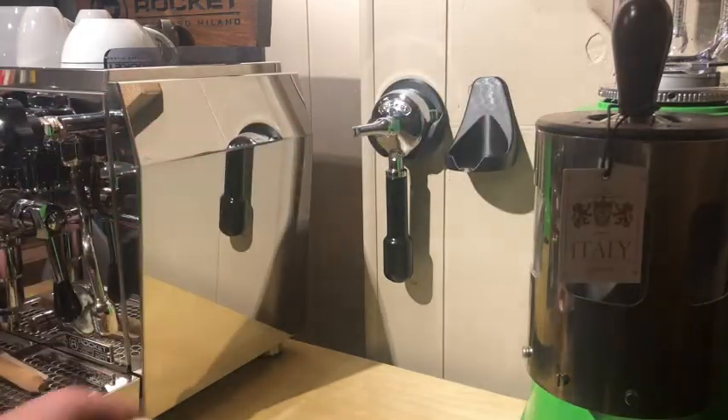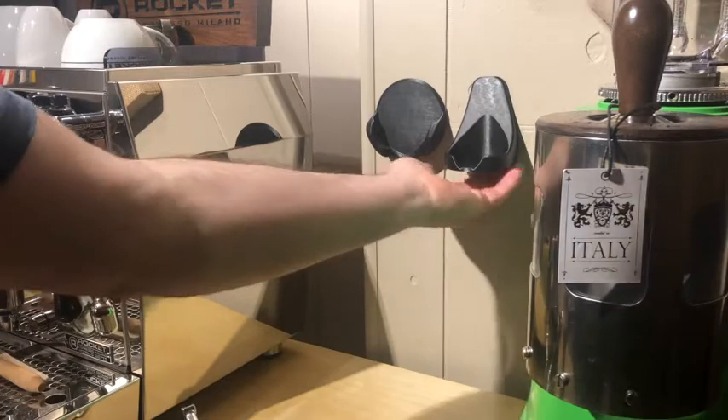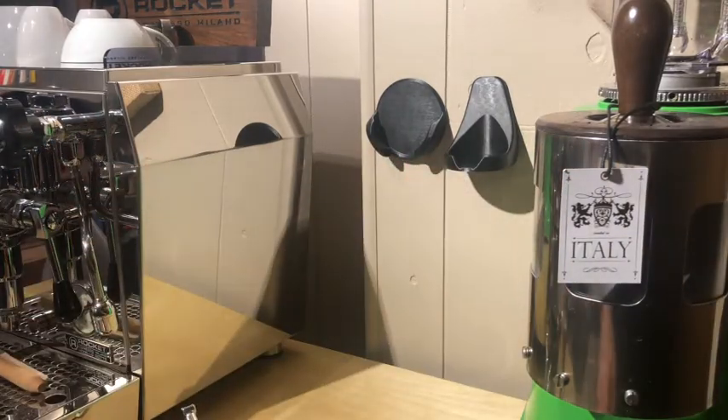One more thing I want to show you is a quick trick. I don't like to see the tabs hanging out the bottom. So let's say you're moving to a new house, you bought a new espresso machine, and you got a new style of machine — you might need a different PortaKeeper.